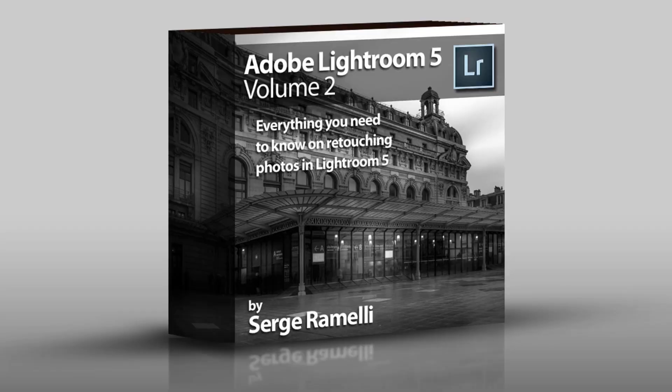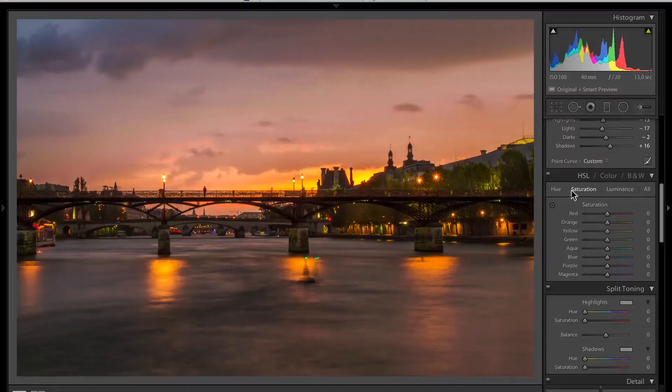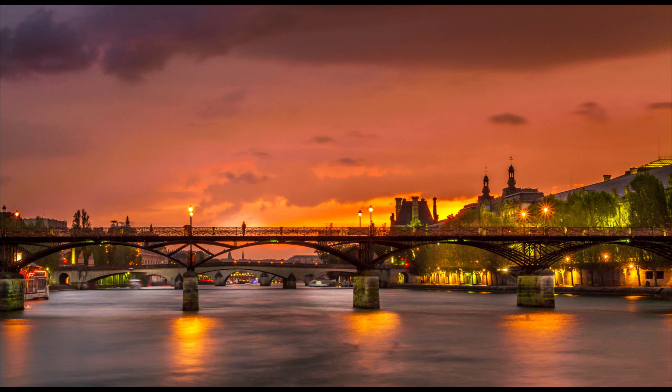The second module is on retouching. This is the longest part — it's over three hours and 24 videos, because retouching is the main thing that you do in Lightroom. First, I'm going to take you through an entire project where we're going to go through functions one by one. This is the final result that you can see here — this is the before, and this is the after — and I will show you a video as a reference for each tool that you can use in retouching in Lightroom 5.